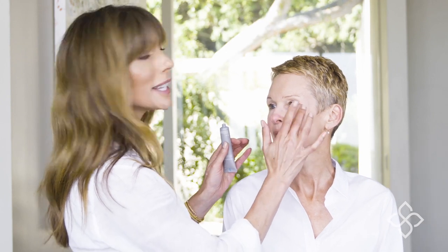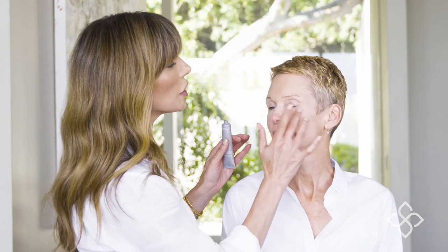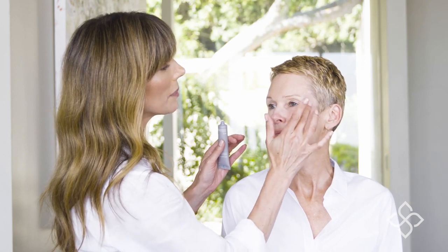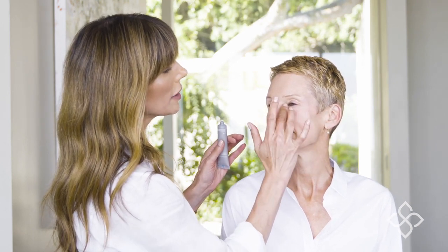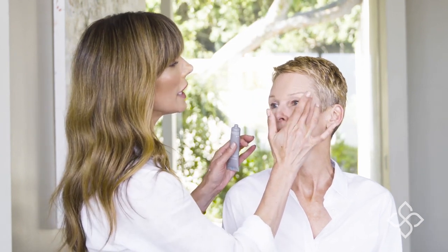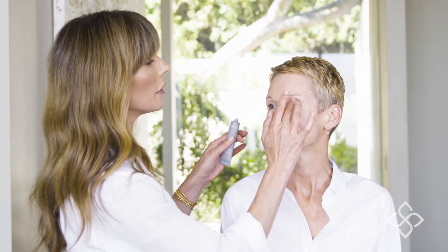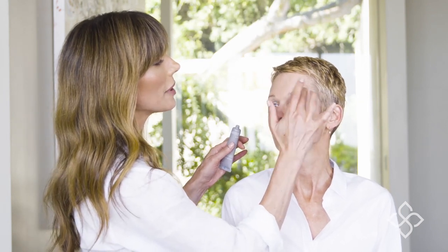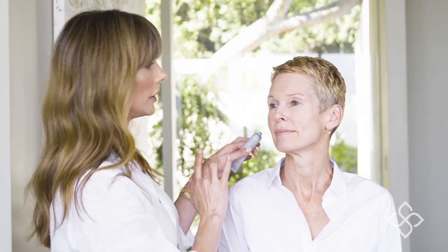Again, less is more, so we don't want to use too much of the InstaTox. You just want to apply it — tap tap tap — around the eye area to get those deep lines, wrinkles, or puffiness. If you have a hooded eyelid, use it right underneath the eyebrow; that's going to give you a nice little lift to your eye. You can also put it right above the eyebrow to get that lift look.